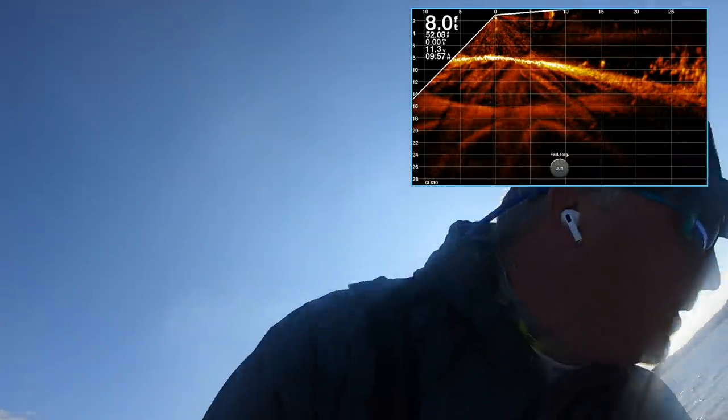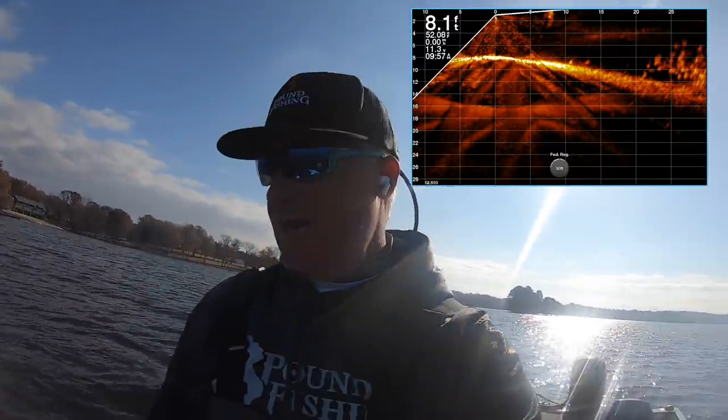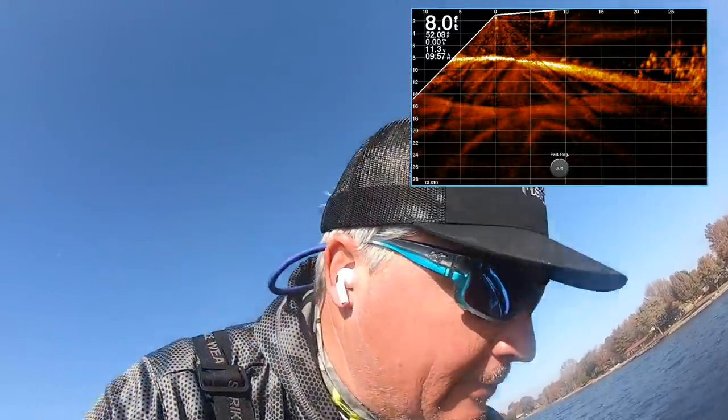Power poles are down — hopefully they can hold us, we're in kind of deeper water. We've got a great picture right now guys. The boat's stabilized, now we're going to throw a float. Those fish are out there, it's very clear — we've got a lot of them and they're staying right on that edge.